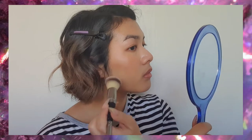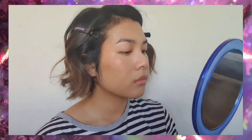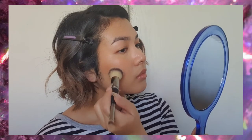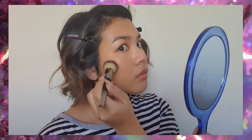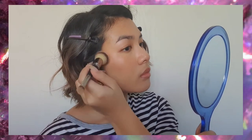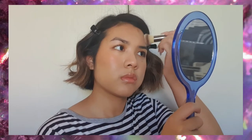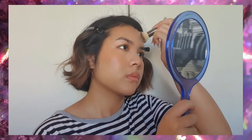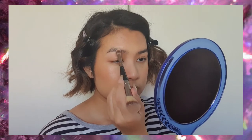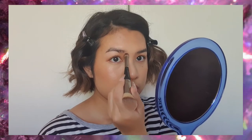Then we're using the shade Bronze Goddess. We're not really contouring or chiseling our face today — we're just going to create sort of a bronzed flush using the same foundation brush. I'm also putting it in the sockets of my eyes just to deepen that up a little bit.